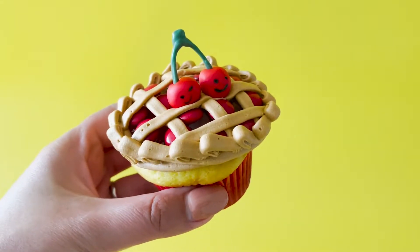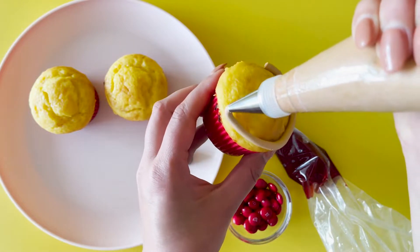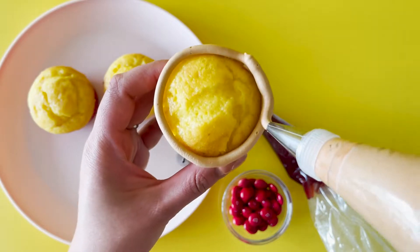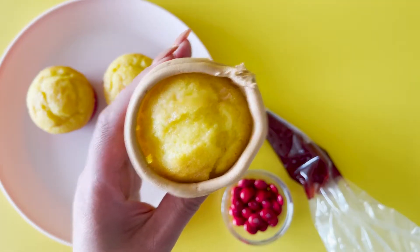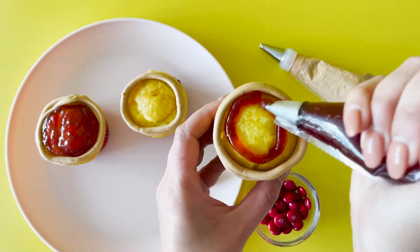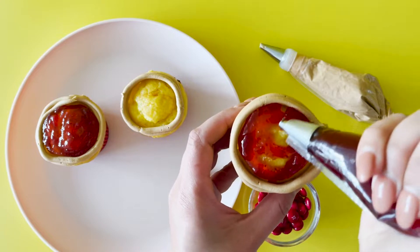With your pastry-coloured buttercream and tip number four, pipe two lines on the outside of your cupcake, creating a barrier. Then with piping tip number four and your cherry jelly, fill in the middle surface of your cupcake.